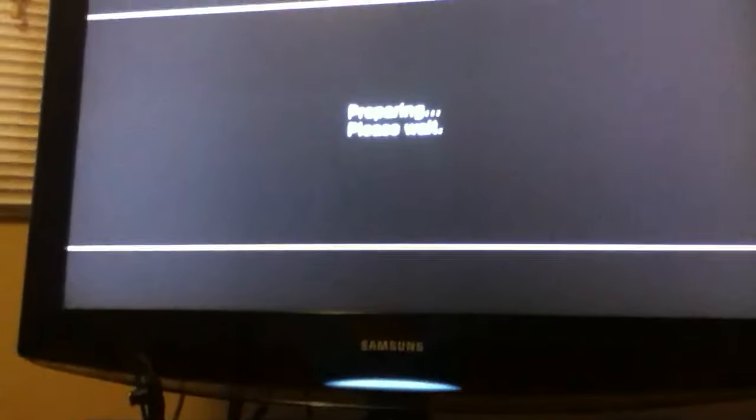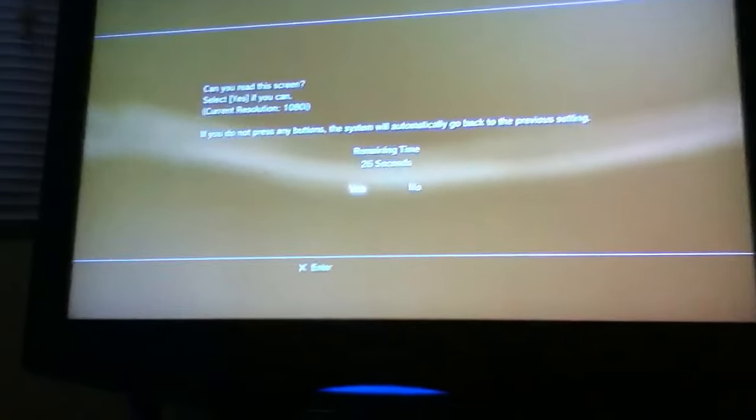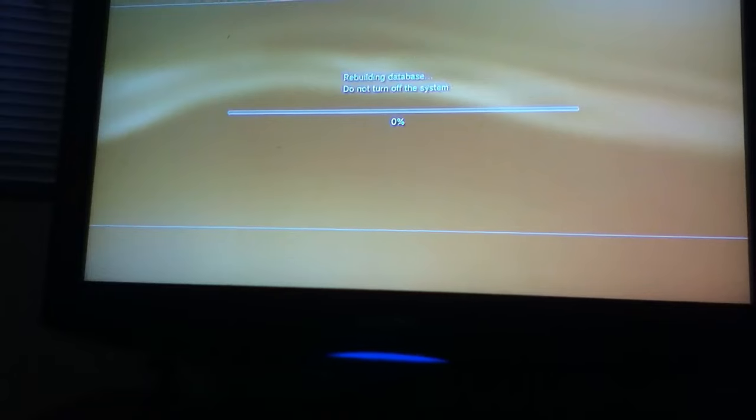Then just hit X. It says it usually takes an hour, but mine took like two minutes. So it's going to shut off, and it's going to ask you about an HDMI cable — if you have one plugged in, which means for HD aspect ratio, so you're just going to hit yes if you get that. You have to turn your controller on again. Hit yes. Now it's going to say rebuild database — first you have to say yes quickly before 30 seconds. It's going to say it's going to rebuild the database on the system storage — press X for OK — then it's rebuilding database, do not turn off the system, and just wait until the bar goes full.